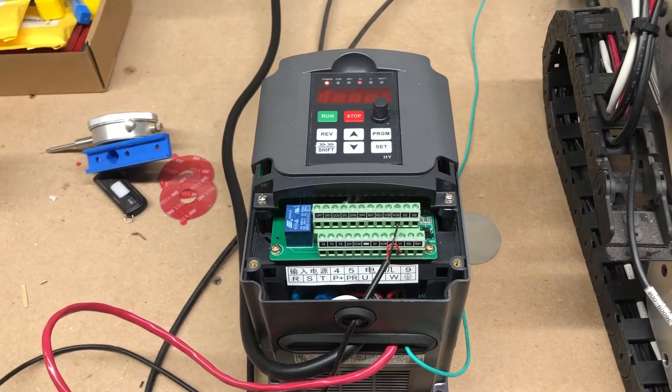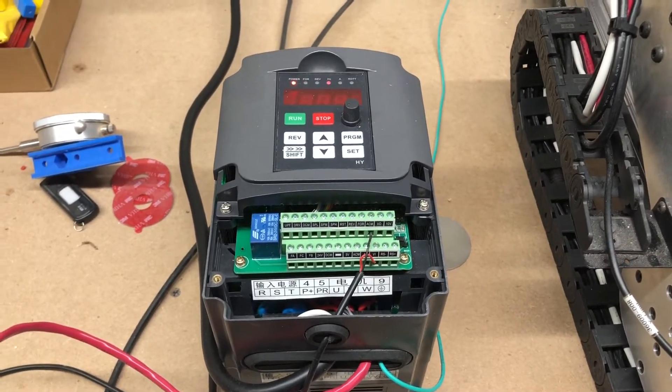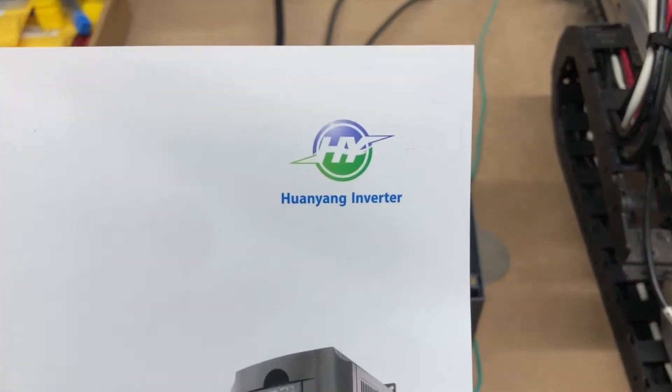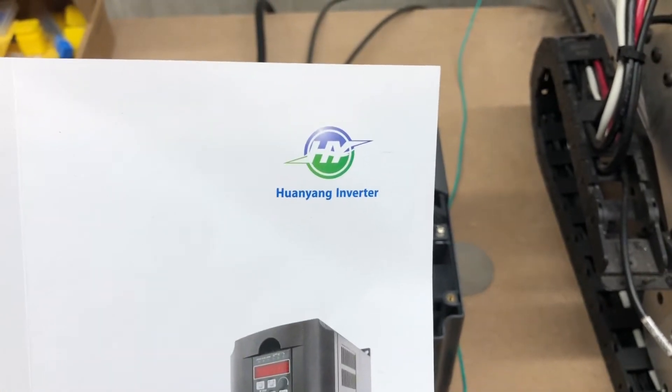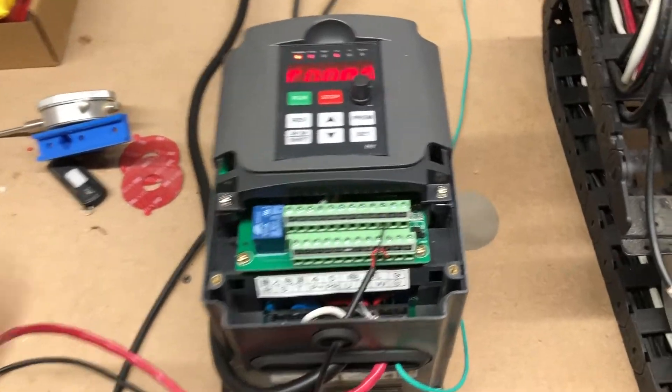Here's the VFD for the 1.5 spindle. I believe the same one comes with the bigger spindle and the water-cooled version. This is the VFD made by Huanyang — HY is what they call themselves. The manual that comes with it is terrible, by the way.